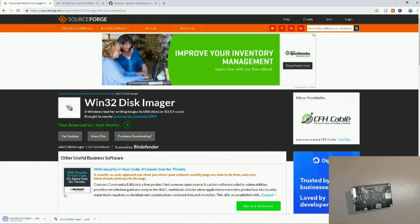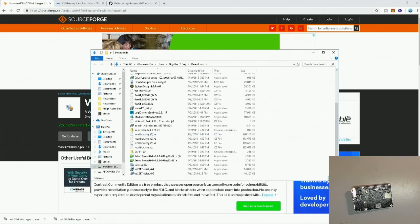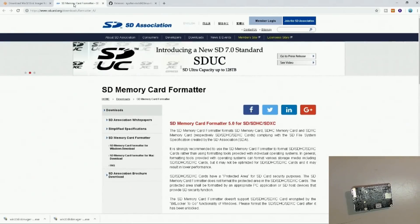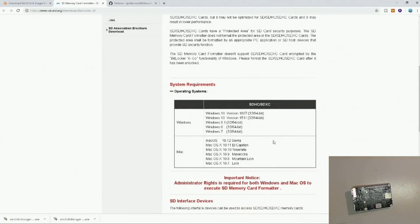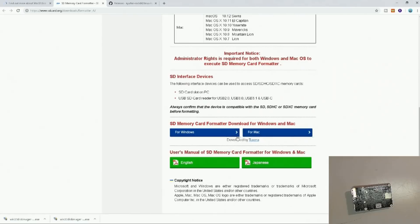As you can see, it downloaded as soon as you click on the green link. Drag it over to the desktop so we can find it. Another program you're going to need is SD Memory Card Formatter. Since I've got Windows 10, I need to click on the Windows 10 version, so for Windows we will click on that.